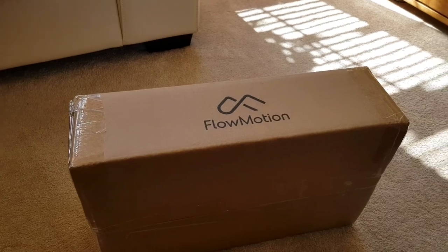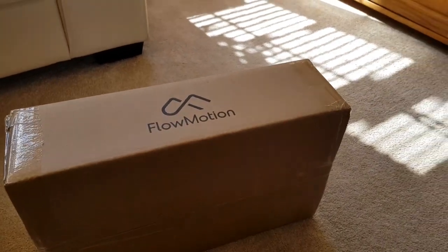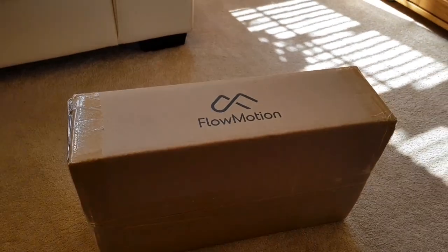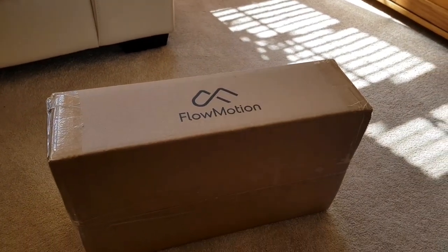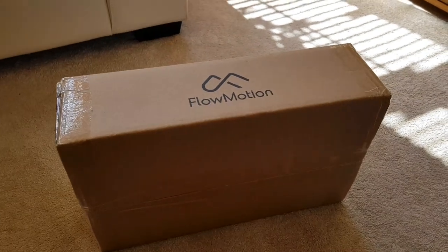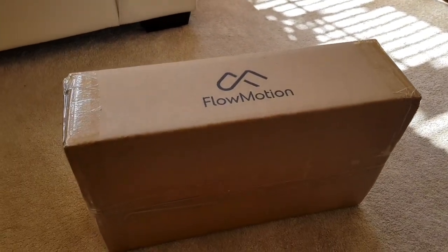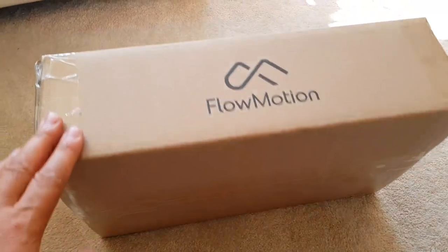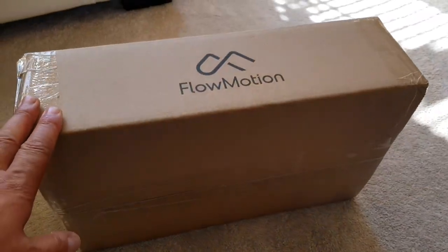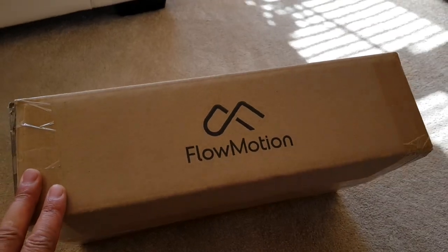I thought I'd do a little unboxing video of the Flowmotion. It finally arrived. Crikey, I've been waiting quite a long time. I was quite late down in the queue, but I've been waiting probably a year and a half for this or so. Kind of just put it to the back of my mind really. So it's finally here. I'm going to do a little video of the unboxing and then I'll also upload some testing.